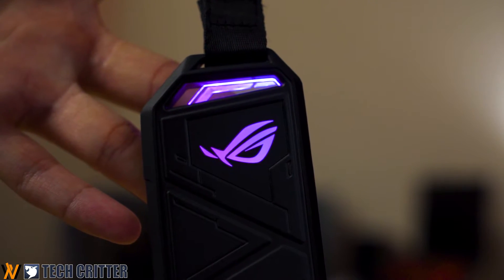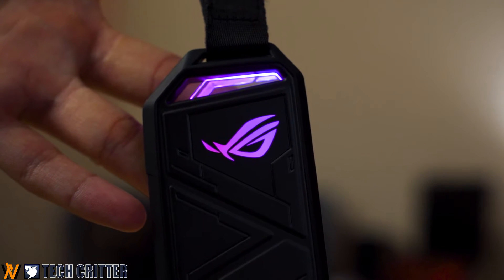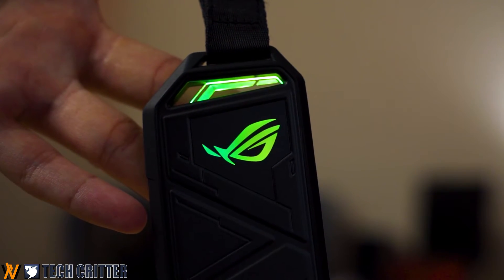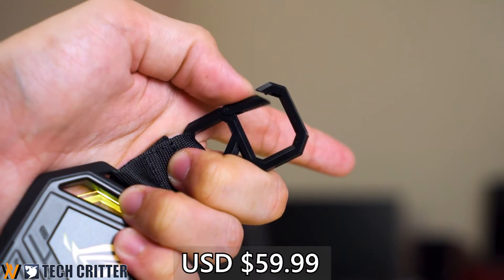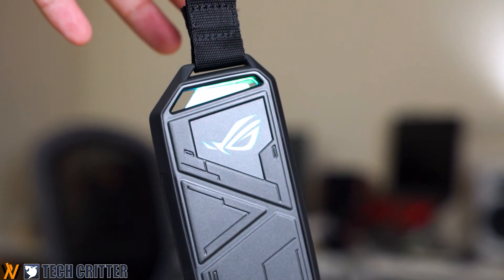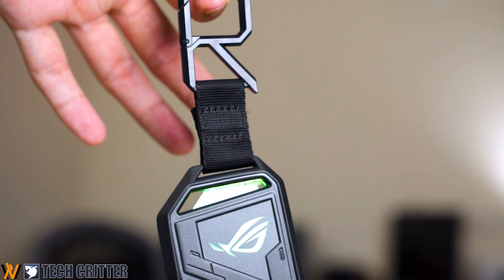Apart from performance, aesthetics is definitely something you can expect from the ROG Strix Arion. The ROG logo on the enclosure is RGB-capable and can be synced with the ROG Aura software on any of your ROG products — a nice added plus for ROG fans. As for price, the ROG Strix Arion retails at around $59.99 USD, which is fairly reasonable given the speed, included accessories, and build quality. It might be a bit pricey for some, but if you're willing to spend a little more for quality and looks, the ROG Strix Arion is definitely worth considering. That's pretty much it for our review — do let us know what you think, and thanks for watching!